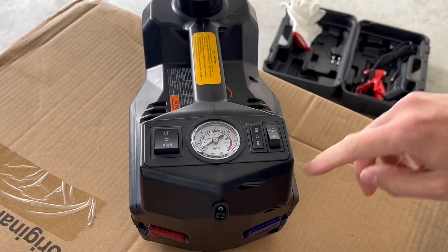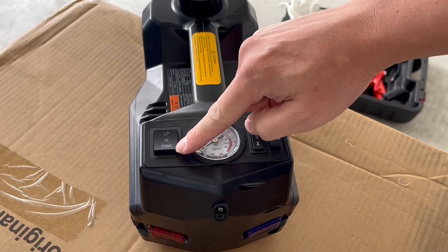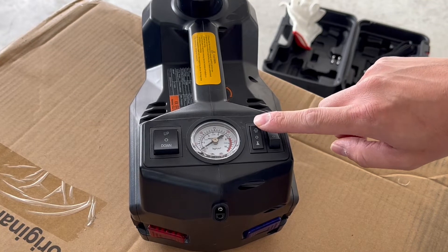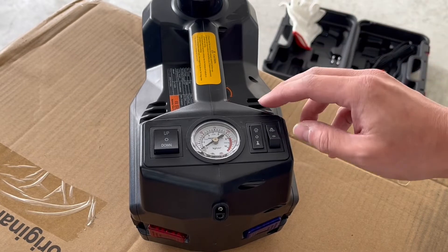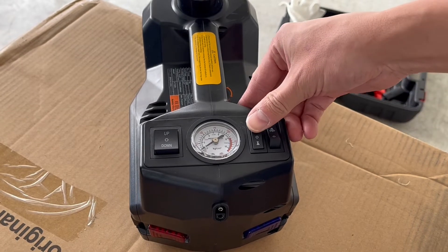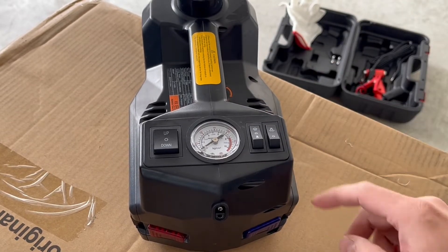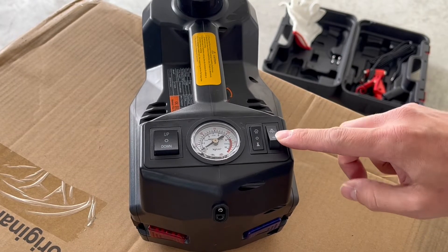This is going to be your switch panel. This is going to be a direction switch — up, close, and down. This is going to be your pressure gauge, showing your PSI. This next switch here is going to be a function switch, so this will toggle between inflate, close, and lift. If you want to lift the car, you'll have it here; if you want it to close, here; and this button will be for inflating tires. And then here is going to be a light switch, on and off.